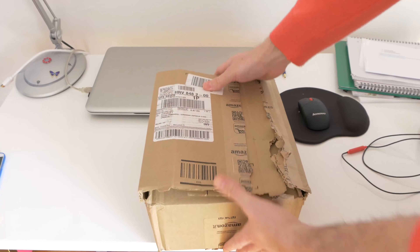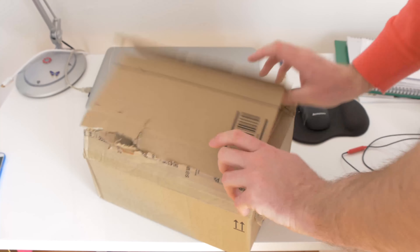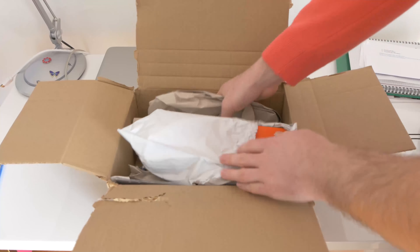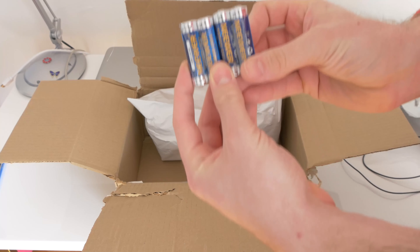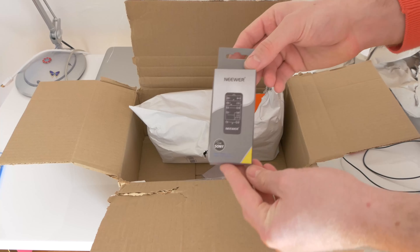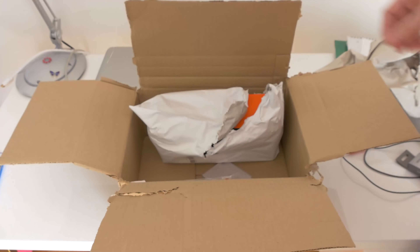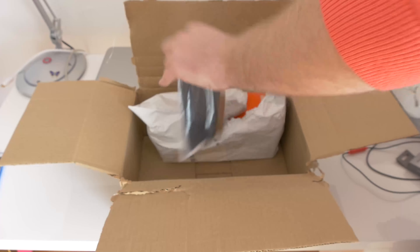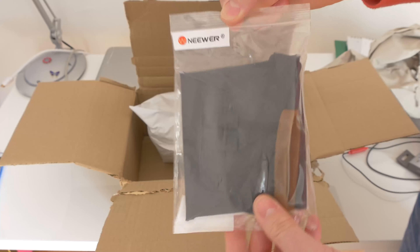This is a Speedlite that I bought from Amazon and that just arrived. We are now unboxing it. Inside the packaging I received two batteries from Neewer, a small remote control made by Neewer — it says for Sony, but we will see later.